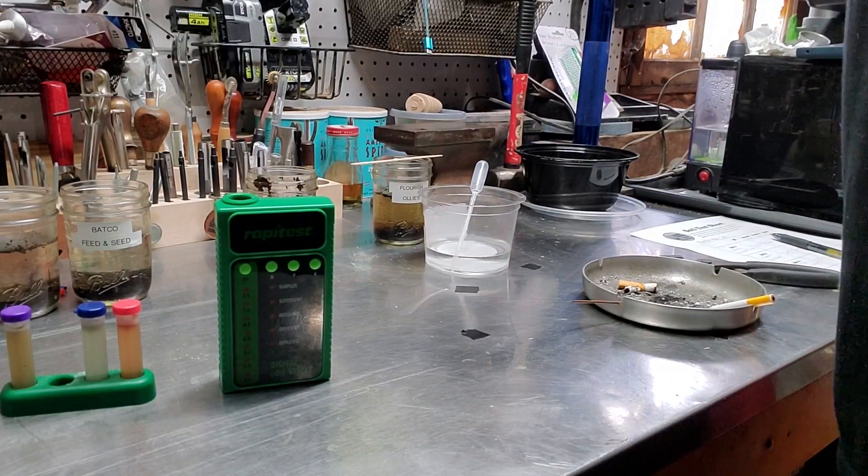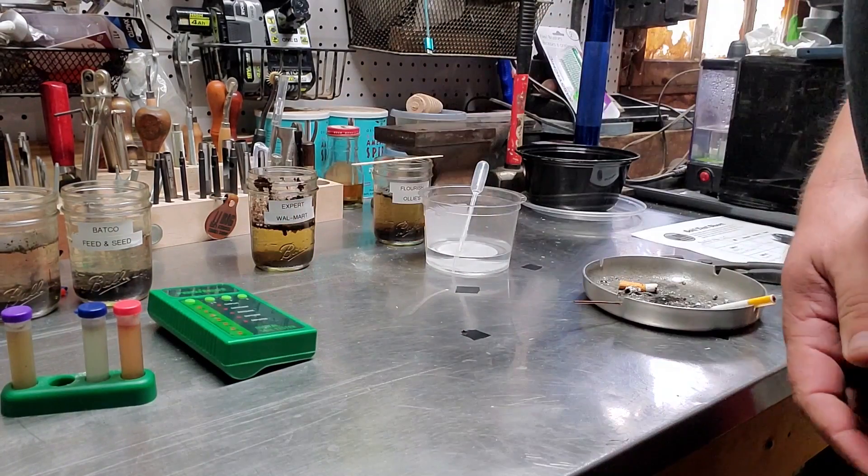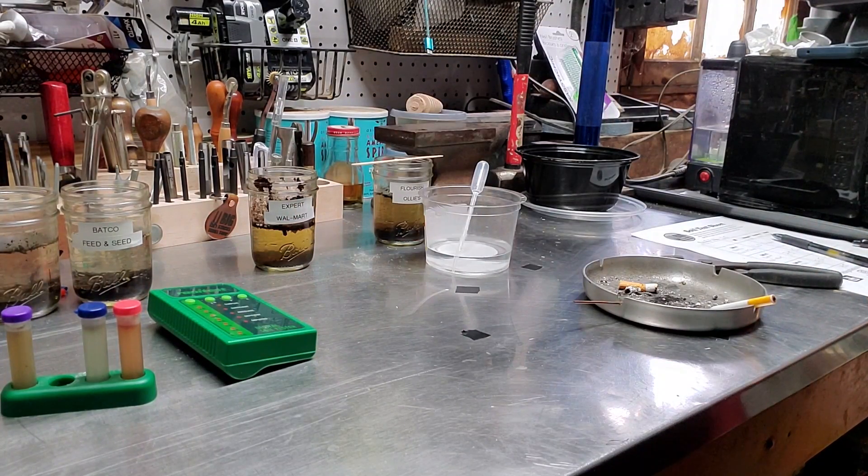What do I think of the Rapid Test Digital Soil Tester? It sucks. It just sucks. Remember, Big Stacks grows, Big Stacks builds, and Big Stacks makes. If you want to check out my garden videos, click on this playlist right here, and I'll see you next time at Big Stacks Small Workshop. Thanks for joining us.